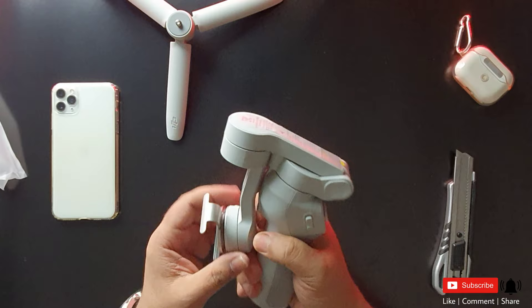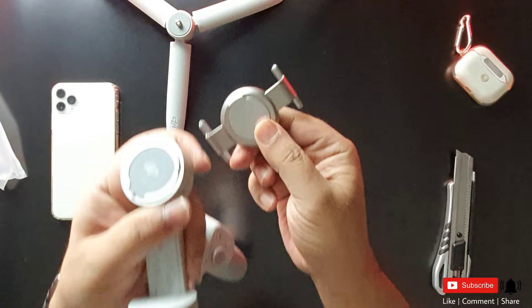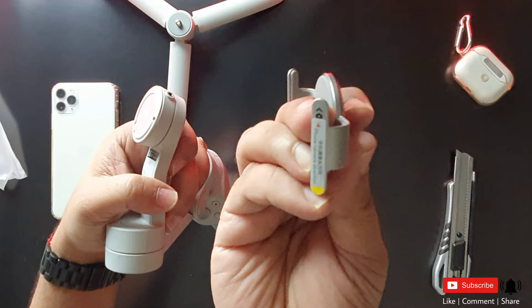This is the gimbal that we are looking for. This is a strongly built gimbal. This is a magnetic clamp — a totally magnetic DJI clamp.